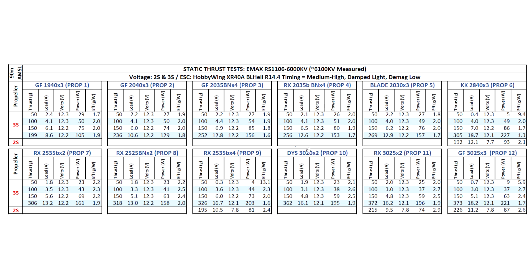Running 4S on the thrust stand is risky because of the higher stress — it might damage the windings, since amps are already a little high. However, all these 2 inch props pulling below 15 amps on 3S should be able to run on 4S. The main purpose of the test is to compare motors under equal conditions — if this 1106 from Emax performs better than any other motor on this voltage, we know it will be even more powerful on 4S.